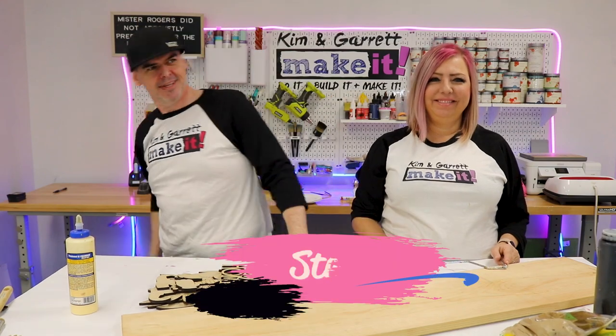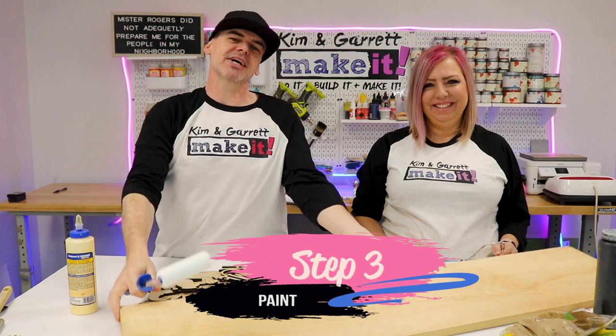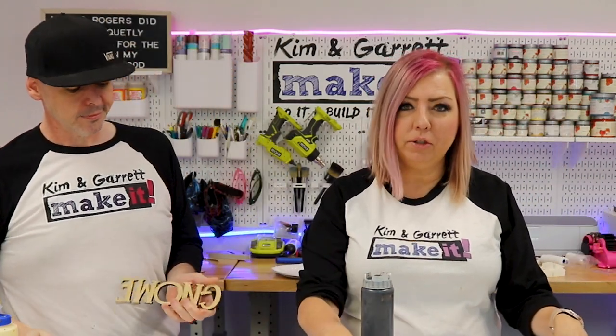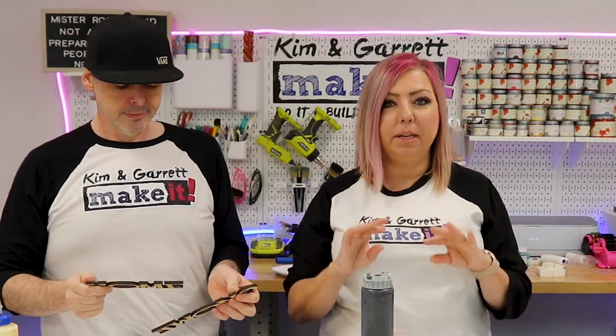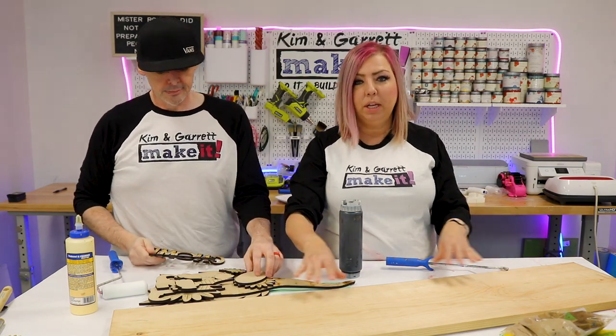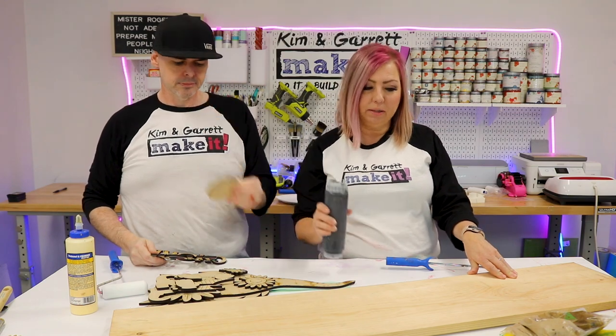Step three: time to paint. We're going to paint our 1x12 black and we are using our exterior house paint. This 1x12 is not pressure treated. The nice thing about using the pickets is they are pressure treated and meant for outdoors. This really isn't meant for outdoors, but if you have a covered porch this is going to be just fine sitting outside, especially sealed with this exterior house paint.